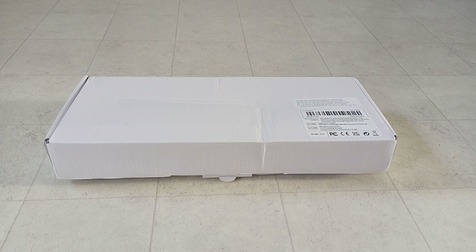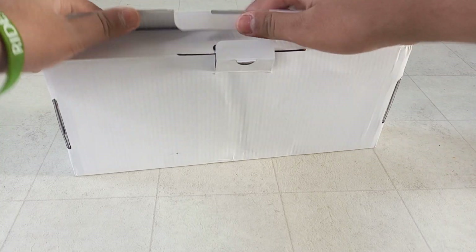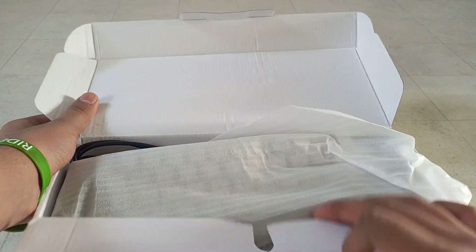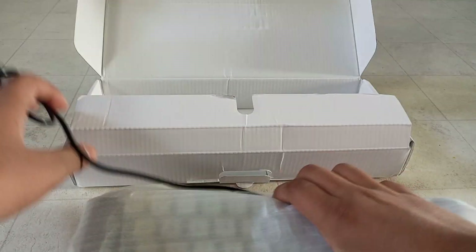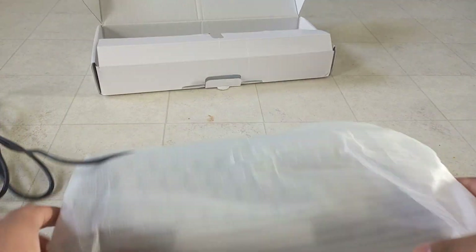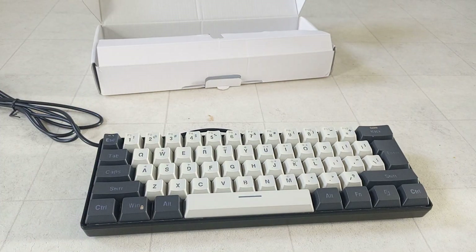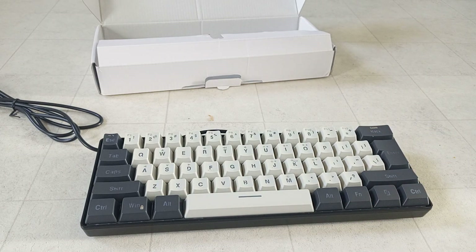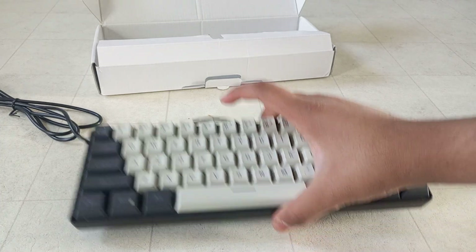Alright, let's start with the unboxing of the keyboard. Wow, look at this — you can see the keyboard inside there. Take it out. Wow, look at this color scheme — like the white here and this color. Oh, it sounds so good! Wait, I'll show you the sound.